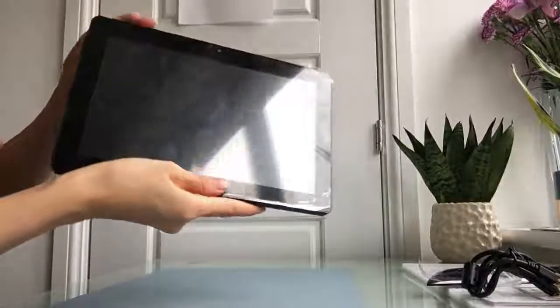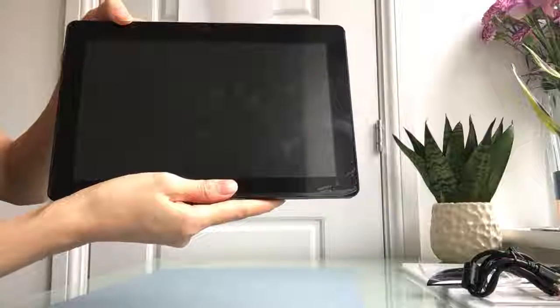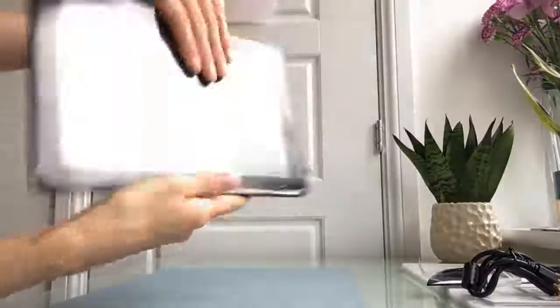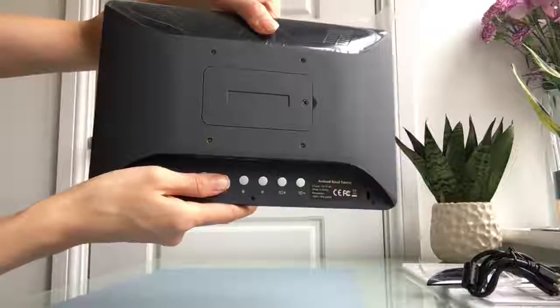This is how it looks on the front — it's a glass touch panel with a built-in camera. And this is how it looks on the back.